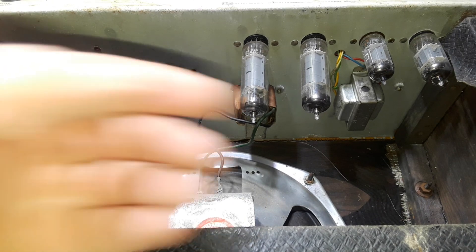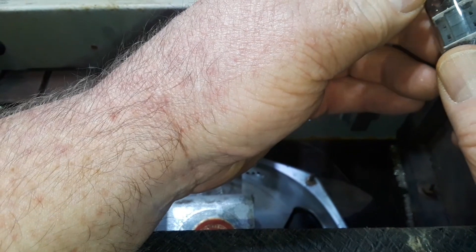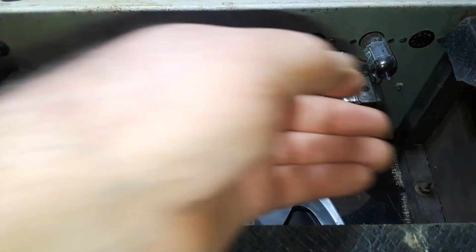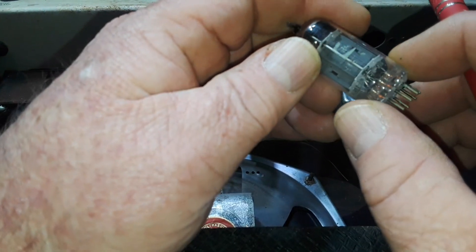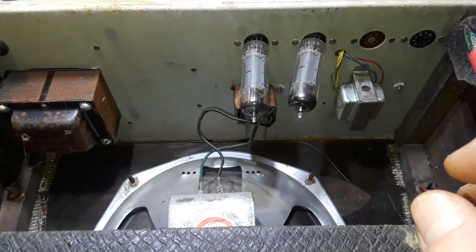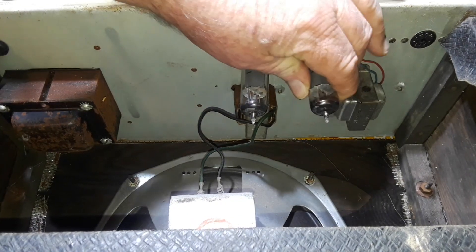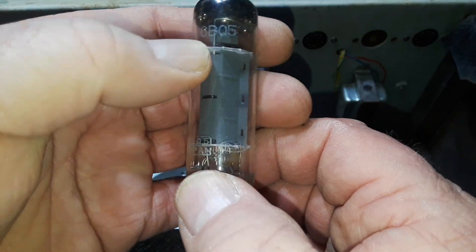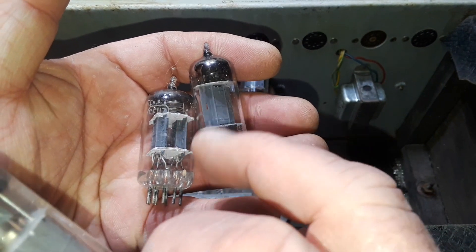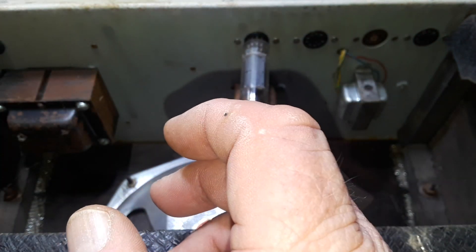This should be our first stage gain over here — I'd say a 12AX7. You don't see any markings on it but I believe that's what that is. This would be our second stage gain and tremolo — this is a 6C4. So this would then be our power tube — 6BQ5. Now, these two guys here are triodes: you have an anode, a cathode, and a grid, and it's doubled — one on each side. This is a pentode, so you actually have five elements going on in there.